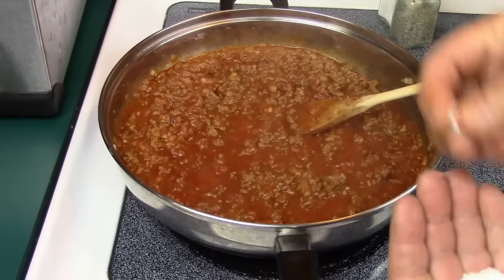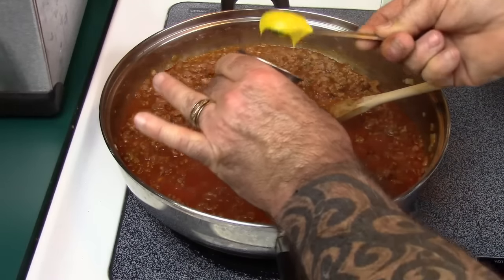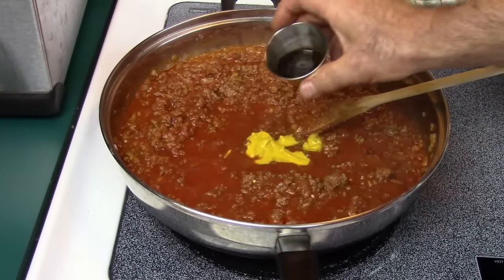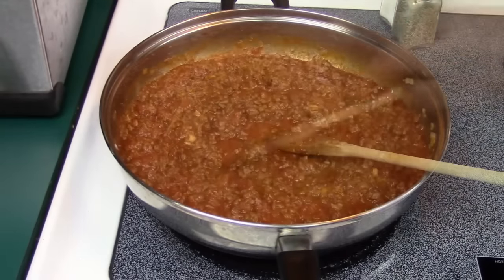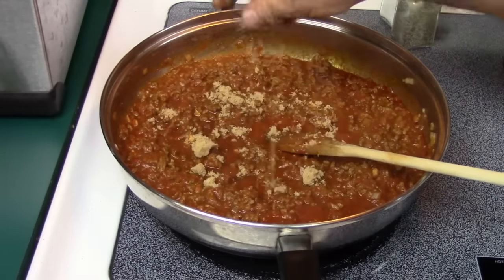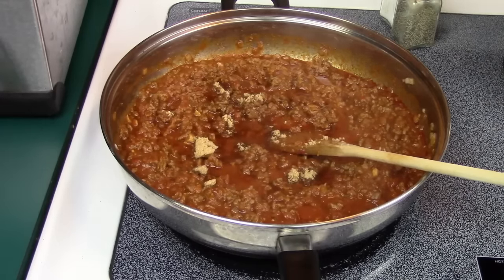Now I want to add in some salt — we haven't seasoned this yet with salt. Probably going to add about a half a teaspoon of salt. Also adding one tablespoon of plain yellow prepared mustard, and one tablespoon of Worcestershire sauce. Mix this in good. The last and final ingredient is around two teaspoons of brown sugar — maybe just a tad more.